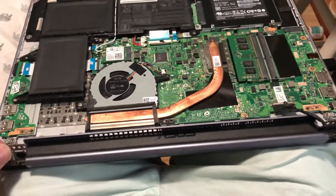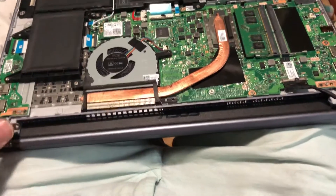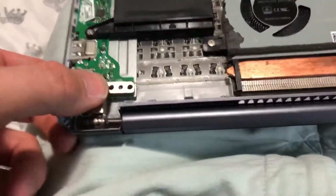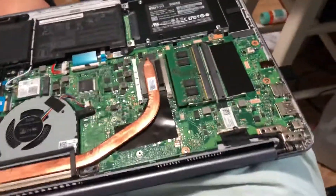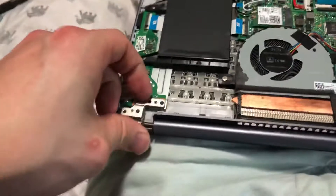My personal laptop was having a creaking hinge problem, so I decided to try and open it up and fix it. There are the hinges — that's where they connect to the motherboard. This is the top of the laptop, the inside. I just pulled the cover off the bottom.